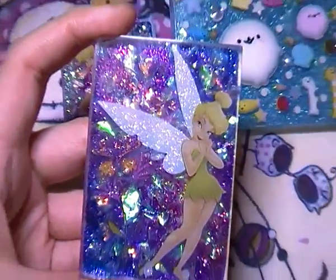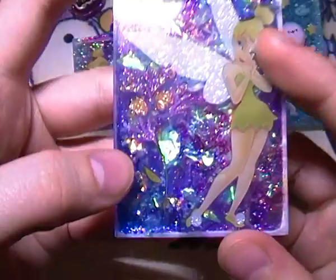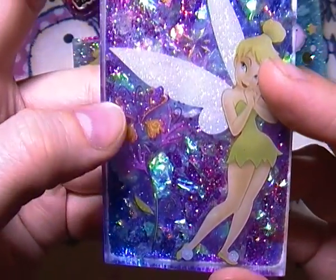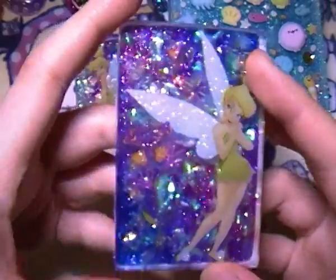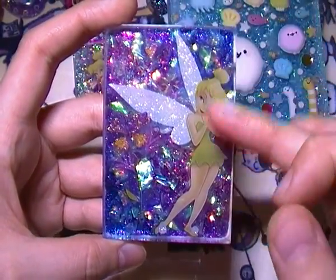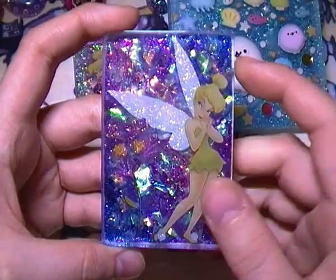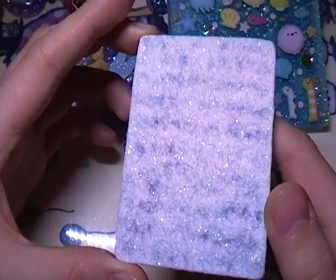Next I have the slightly larger one — there's a Tinkerbell sticker, a flower and butterfly sticker, and some sparkle stickers. The gradient goes from blue to purple to pink to purple to blue. This one has a glitter white felt on the back.